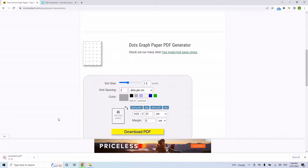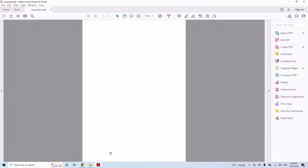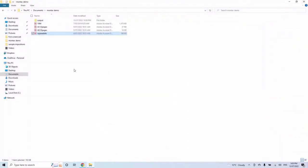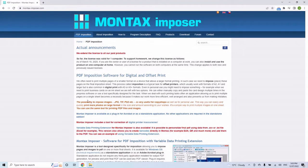There might be an ad or two, but the PDF downloads as square dots. Open it up and you've got a single A5 page of dots. This is going to be the basis for our first test of the imposition software — Montax Imposer. I'll put the link in the description as well.